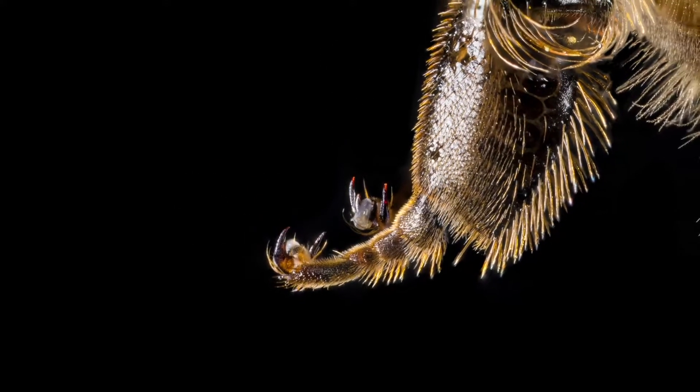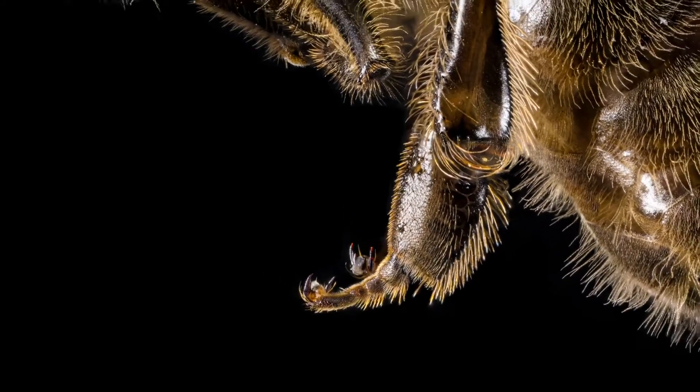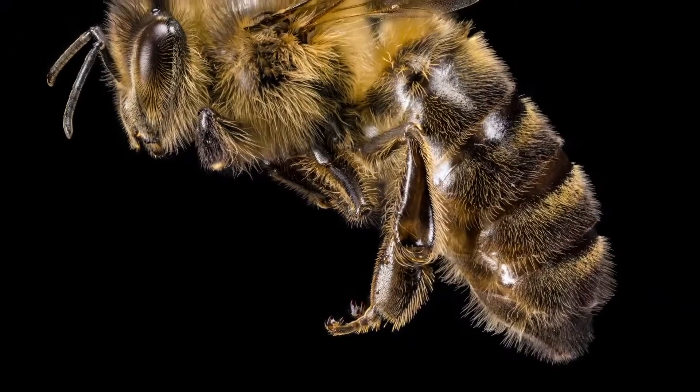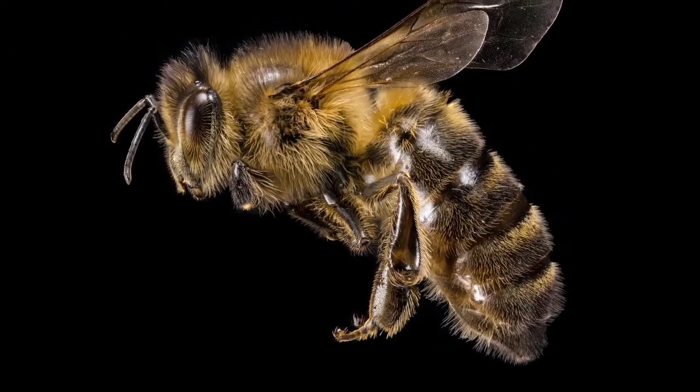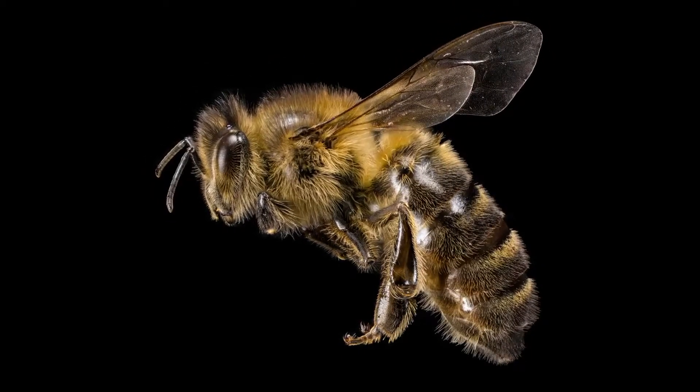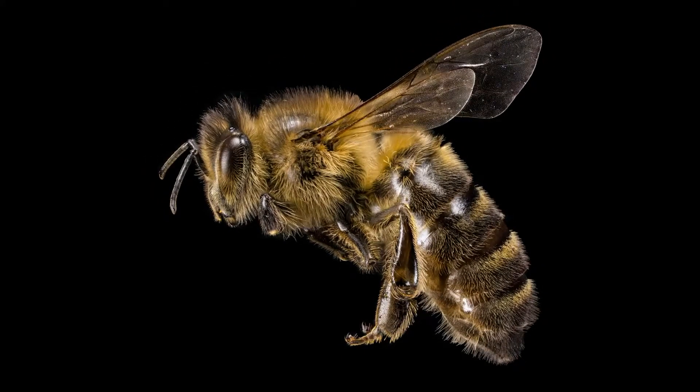Honeybees are just one of many bee species found in the UK, but they're perhaps one of the most well known and one of the most efficient and prevalent pollinators for farmed crops. They really are an incredible species, and very common to see in the UK around flowering plants between spring until late autumn, so make sure you keep an eye out for these fascinating little creatures.